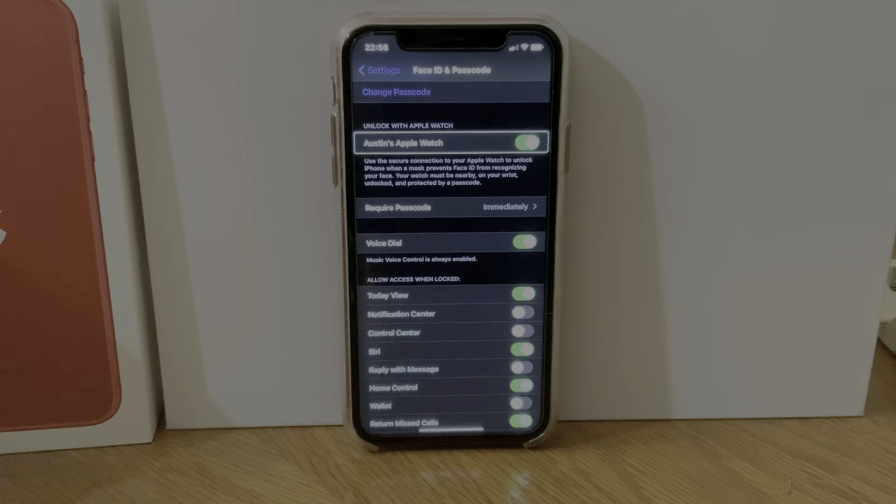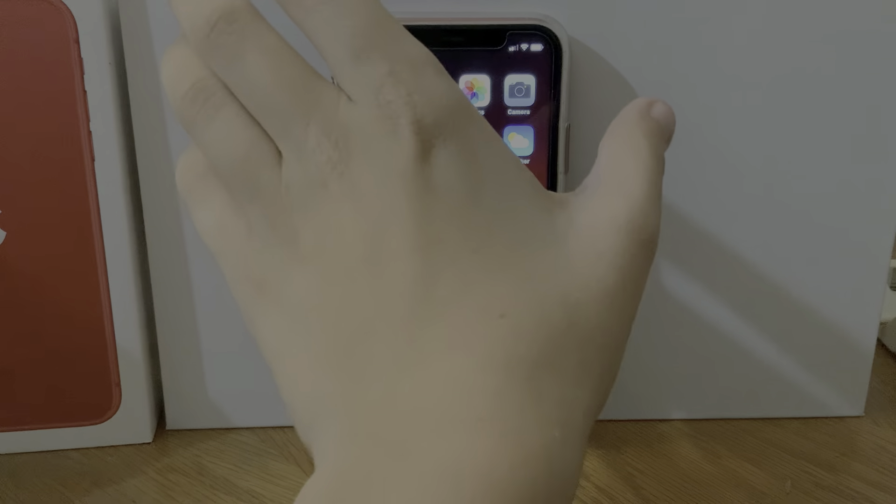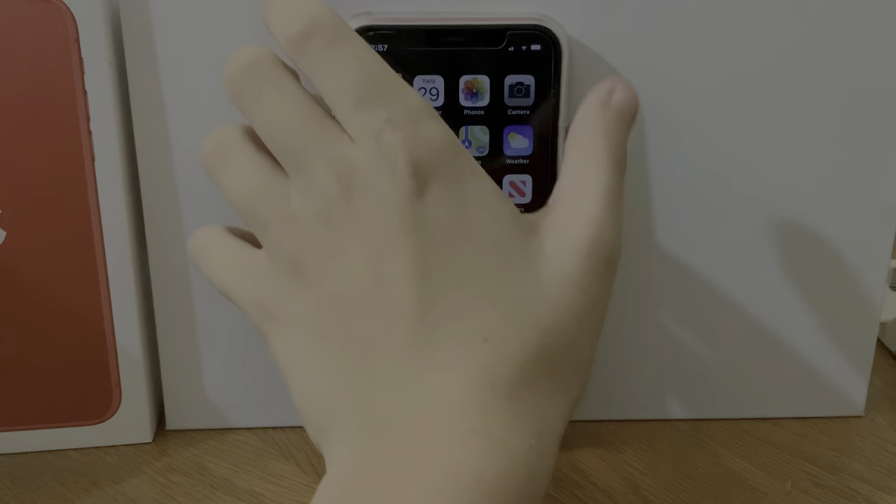All right, it's enabled now — there you go. It takes a little bit and then it enables itself. I'm recording this at 11 o'clock at night so bear with me. All right, so we have Face ID set up.